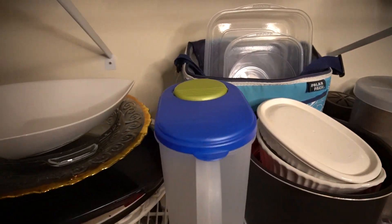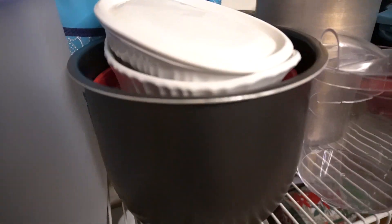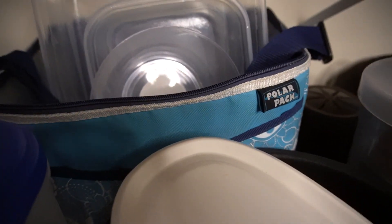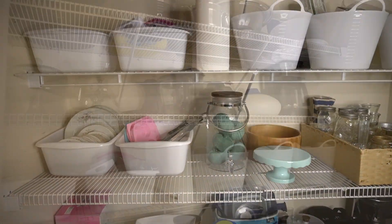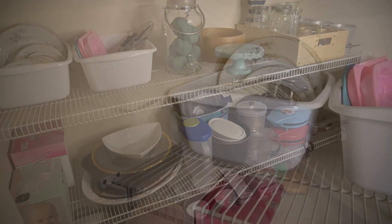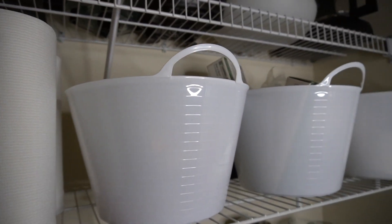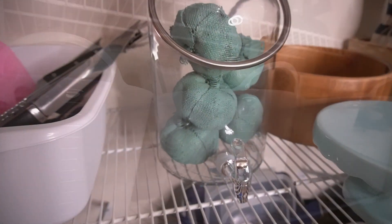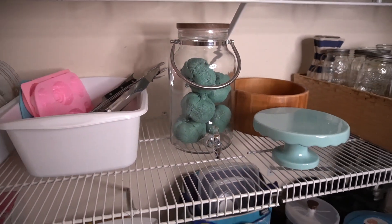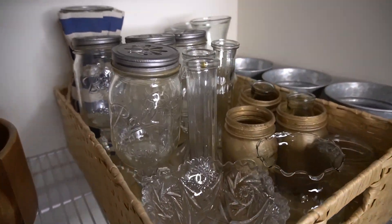I have already organized this friend's master bedroom closet space and I will link that video down below. For her color palette we're going to be using wicker baskets, white storage bins, and clear or glass containers. Choosing a universal color palette like this is so smart when you go to organize the spaces in your home, because that way you don't feel like you have to buy everything all at once — you can add organizing bins slowly since those colors are easily accessible in any store.